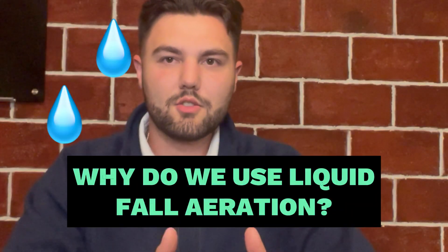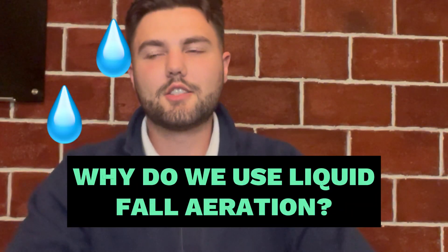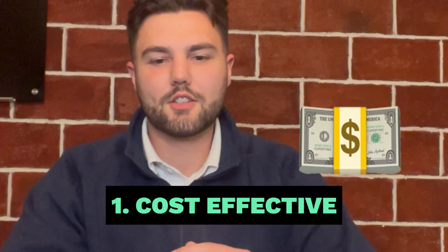The reason we use liquid fall aeration here at Yard Dogs is firstly that it is extremely cost effective for us. The technicians are able to do $3,400 to $3,500 a day, comparatively to a mechanical aeration, it's quite a bit less.